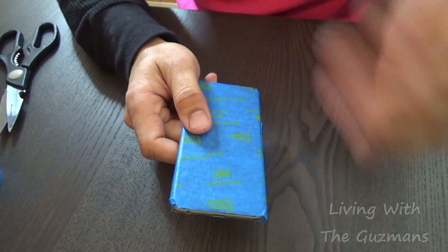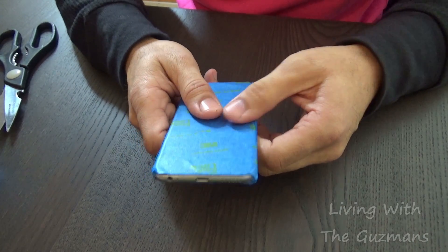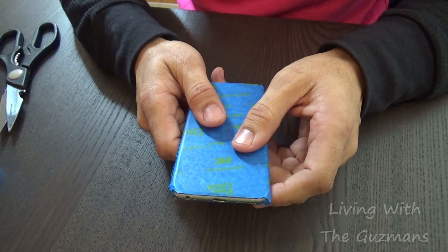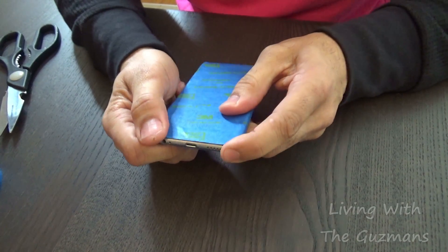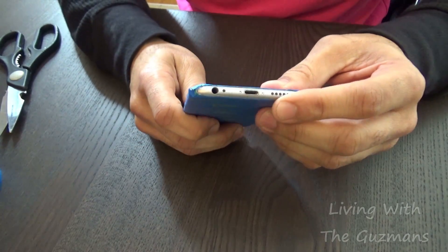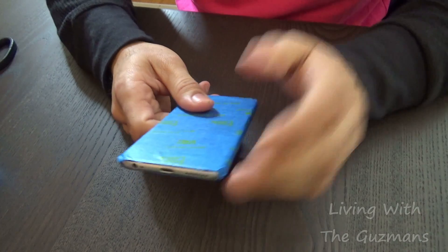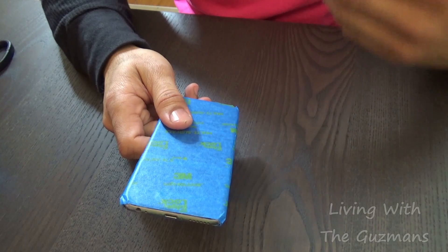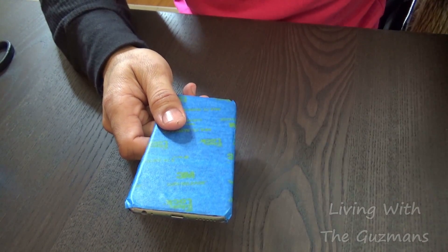It only works for USA-manufactured phones. Obviously, you know, it's an Apple phone. It won't work for the Chinese ones. You have to make sure that the phone is manufactured — put together — in the USA and not in China.